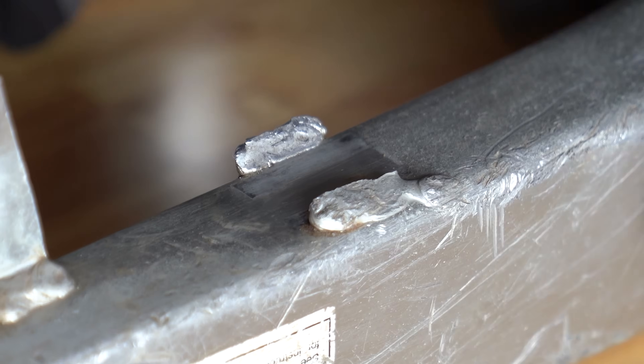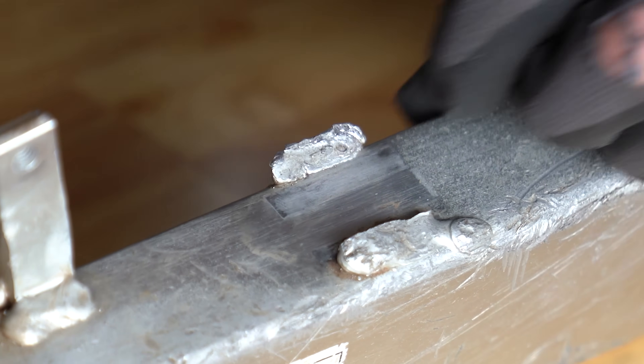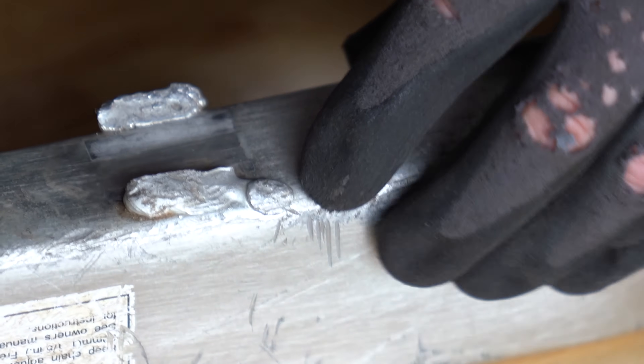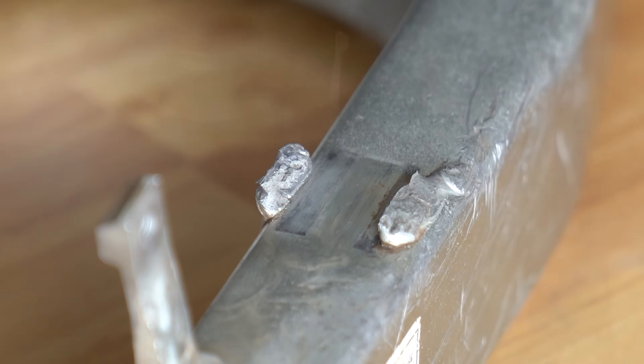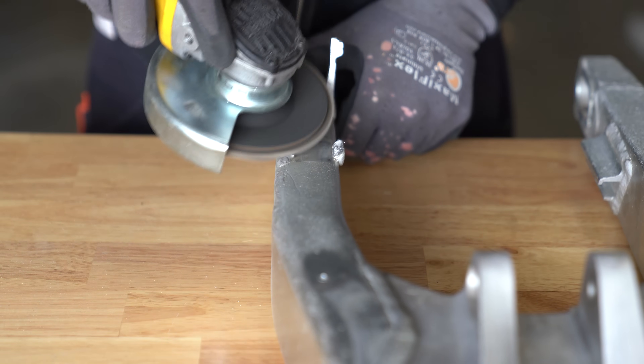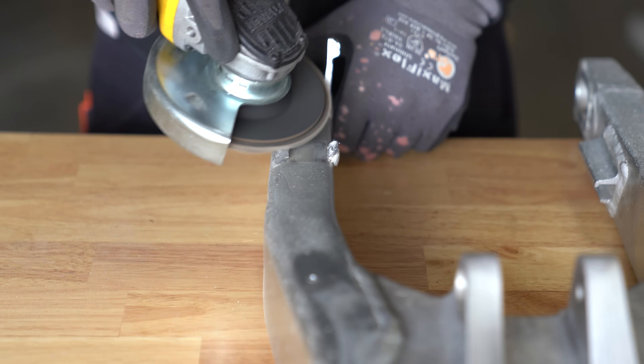Most people want to just slap some new weld over the existing welds, but if you did that in this case, you'd basically be trying to weld it back to a sponge. So both of these welds have to go. However, we can't just whack these down and expect them to line up perfectly where they were before, so we'll knock them out one at a time, starting with the outside.